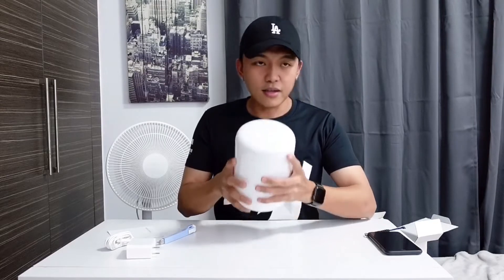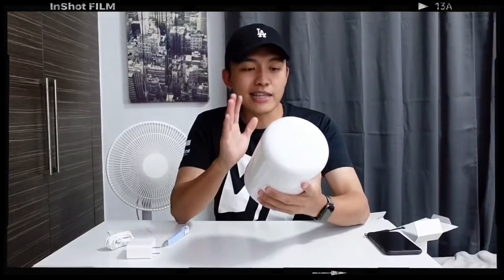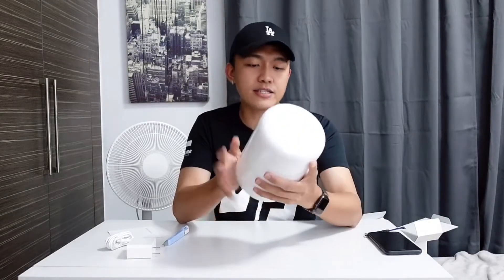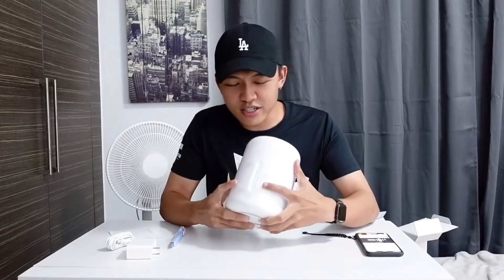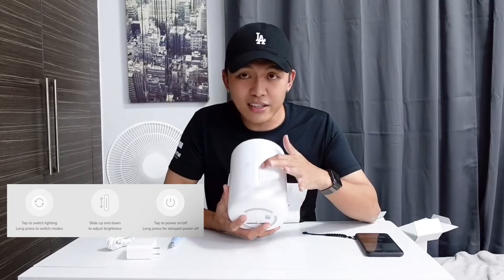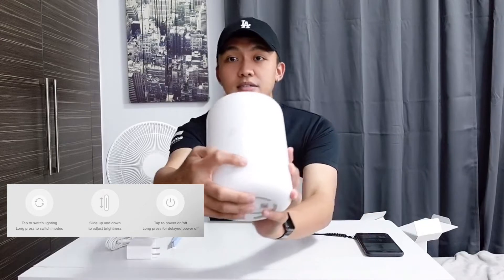It's nice — not too heavy, not too light for a lamp. It has a shiny glossy texture on the upper part. It has three selection modes: the power button, the slider, and the switch selection. As I mentioned, this lamp can be controlled via Google Assistant, Mi Home, and Siri — so there are multiple ways to control it.